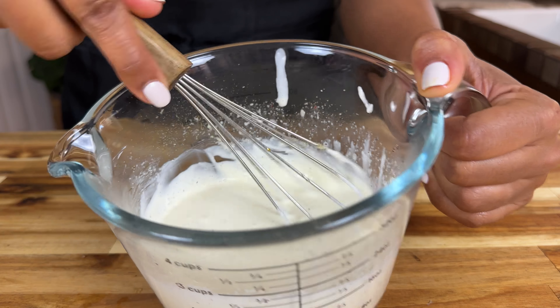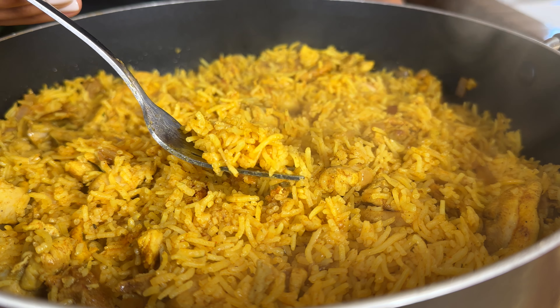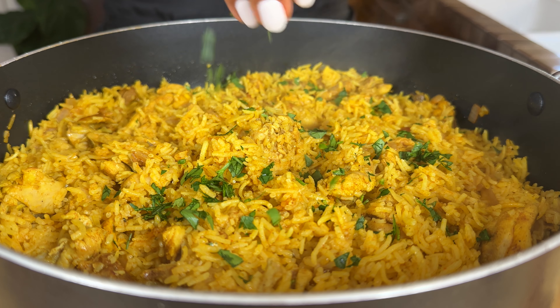Our rice is done — it's nice and fluffy and the smell is incredible. Top it with some fresh parsley and now let's plate.